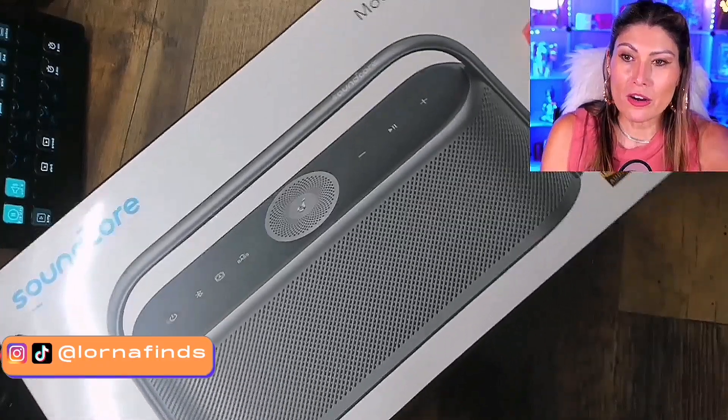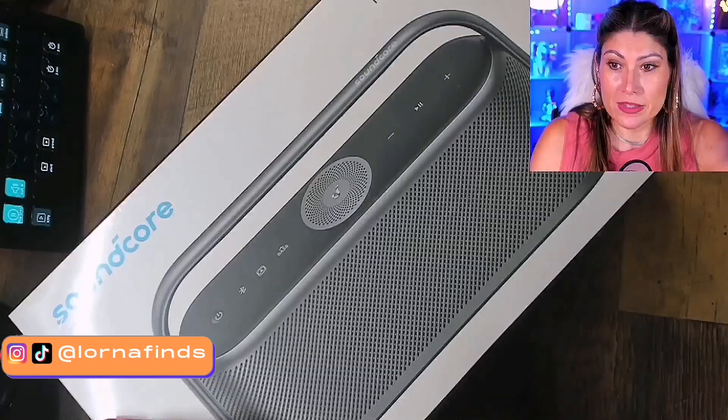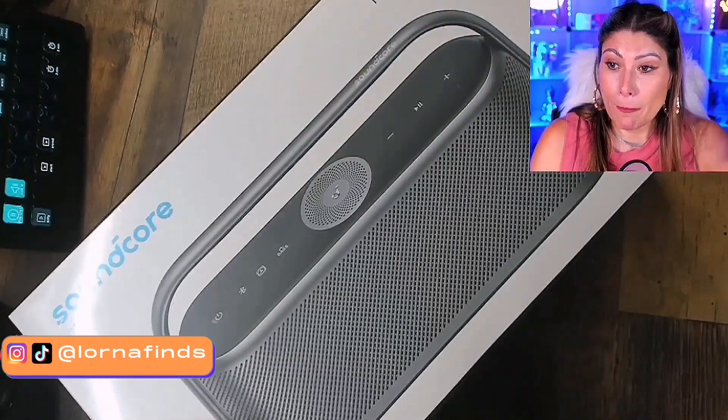It's a theater-inspired sound — three times more detail than others in the same category. It has high-resolution audio, three-channel audio, five drivers, and five amplifiers.